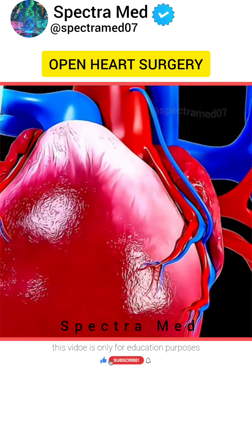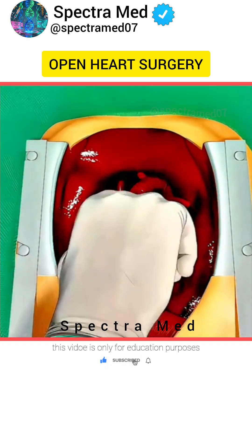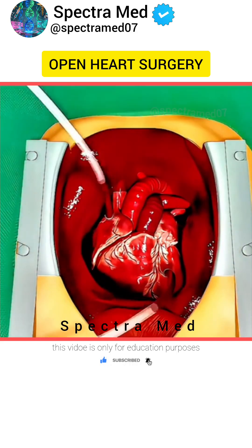After the grafts are complete, the heart is restarted, and the chest is closed with wires and sutures. Recovery begins shortly after.